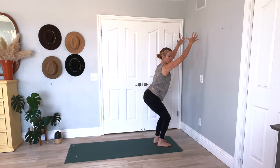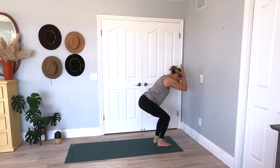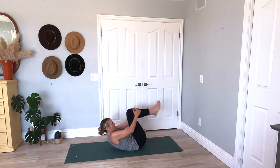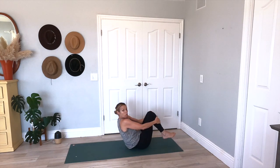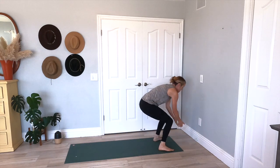Inhale, come on back up, finding your mountain posture, bringing your arms with you. Extend that mountain and come back into your chair pose. Holding it here, squeezing that beach ball between your thighs, between your hands. Inhale here. Exhale, come back down to that squat — squat down into a ball, roll it on down. Give me two. One more roll. And then finding your mountain posture.